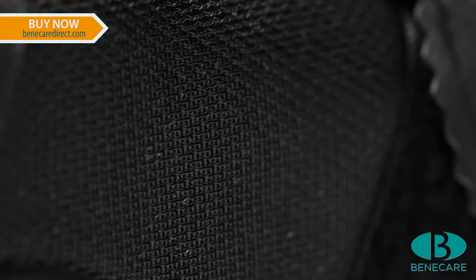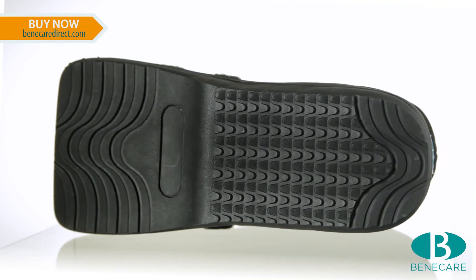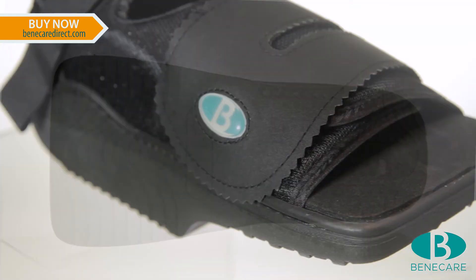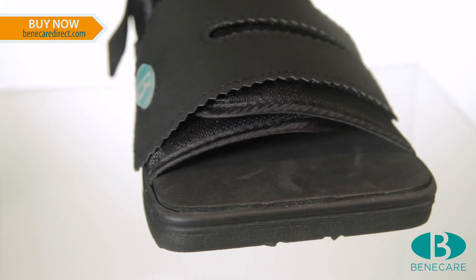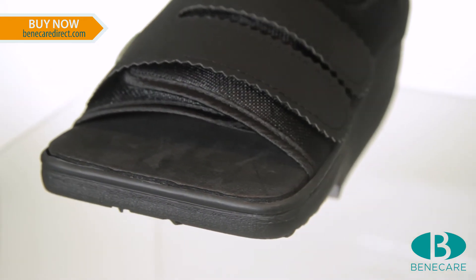The shoe is made from a soft, breathable material. The advanced tread system on the sole increases traction when mobilising. It has a square toe with a wide base for added protection, for example post-operative and when K-wires are in situ.